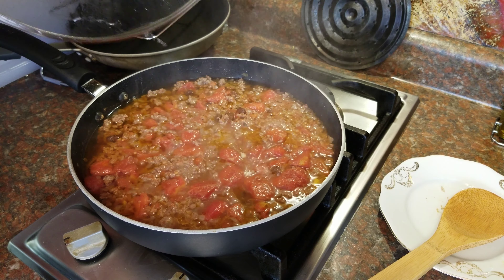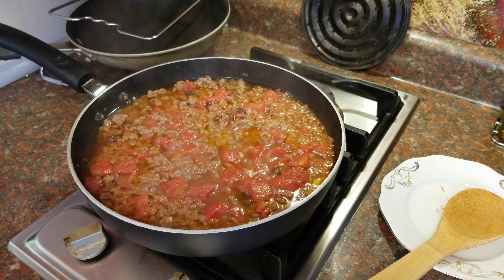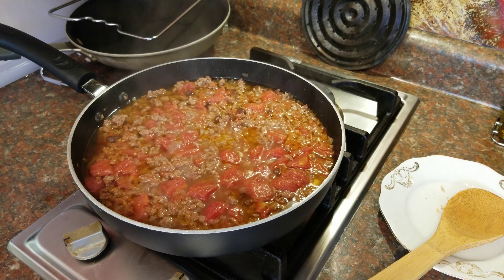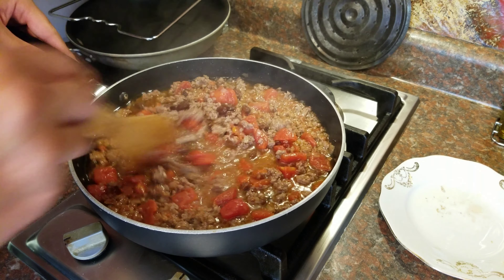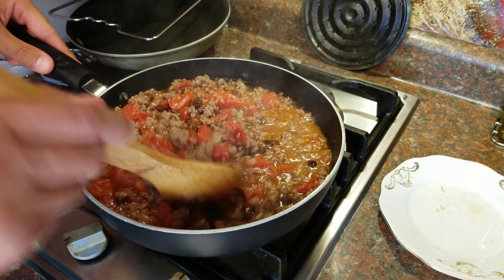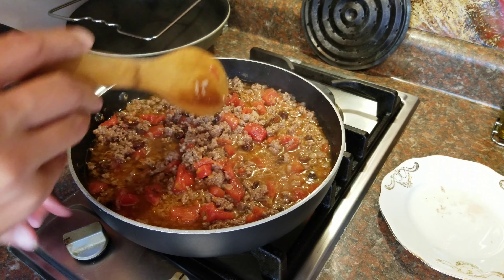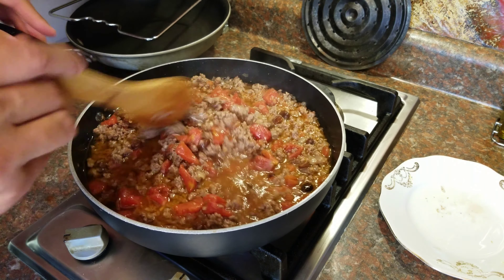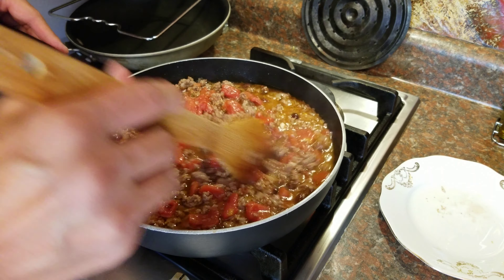Oh, it smells great — my mouth is already watering just by how it looks and smells. We're going to mix it one more time. I could probably eat it just like that now, but let's add a few more ingredients. Since I took off the lid, I'm going to increase the temperature just to keep everything cooking nice and hot.